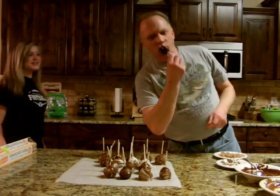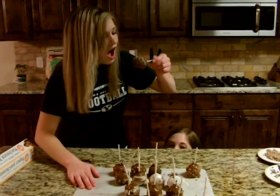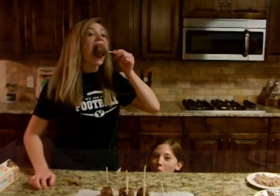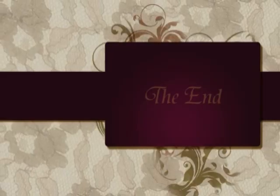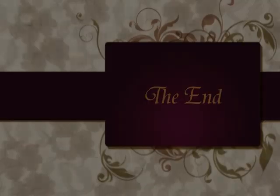Now you can enjoy — great cake pops! Wow! Thank you. Hmm, cool! Thank you.